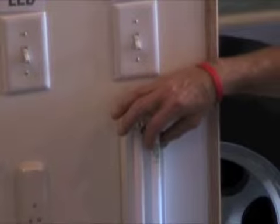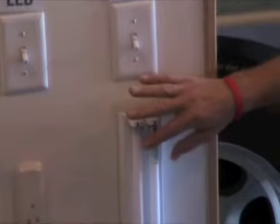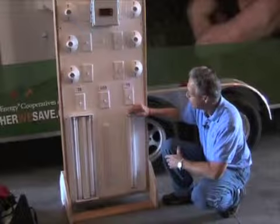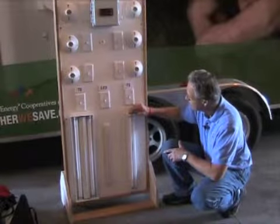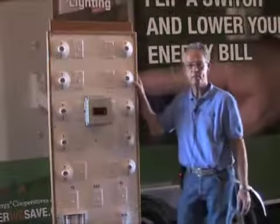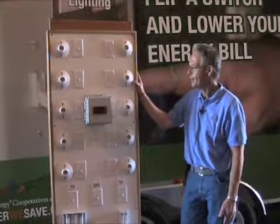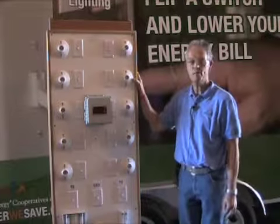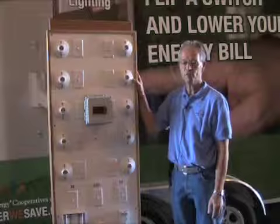so this may take a little bit of work to make sure you get these in there straight. We do have some spare bulbs in the bag for the bulbs as well. So that's pretty much the lighting display — a lot of people find this one pretty interesting. It's interactive and you can have a variety of bulbs and talk about the differences and the advantages.